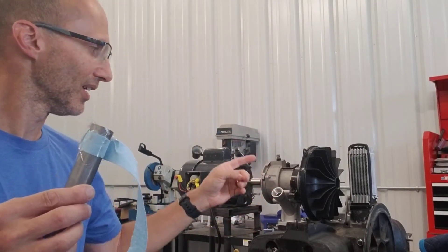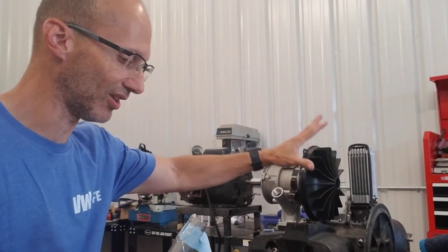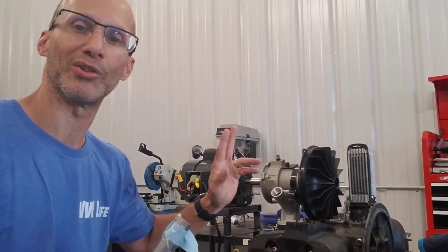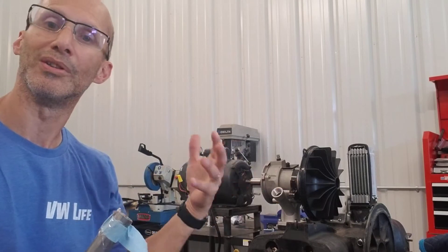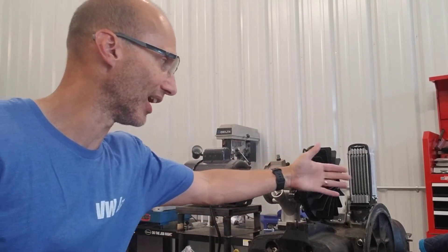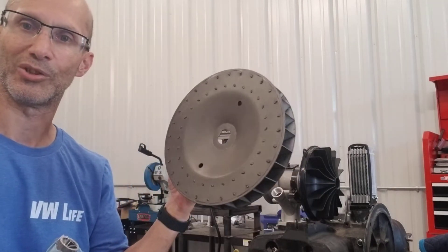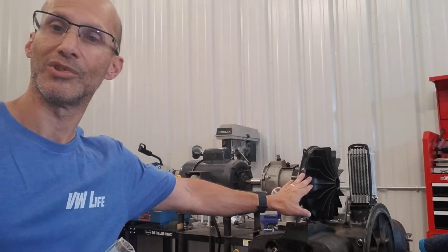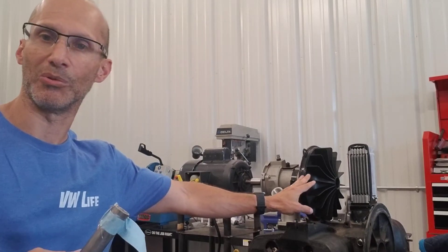I'm going to turn this on and show that even in free air, it doesn't need the shroud — it's actually pulling air in this way and shooting it out this way, and vice versa on the other side. It works exactly like a scroll cage centrifugal fan. It's a straight radial blade centrifugal fan, but it is centrifugal and it works the same way.